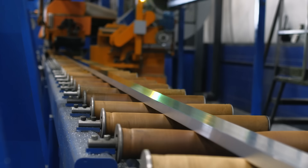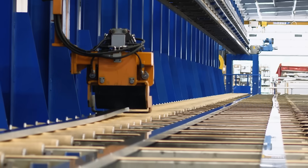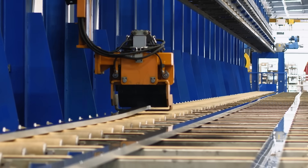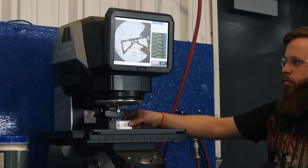As the aluminum exits the die, it's just over 1,000 degrees and will then be stretched and straightened. Each profile or shape requires different feed rates to push out the final extrusion to a precise 15 thousandths of an inch tolerance.